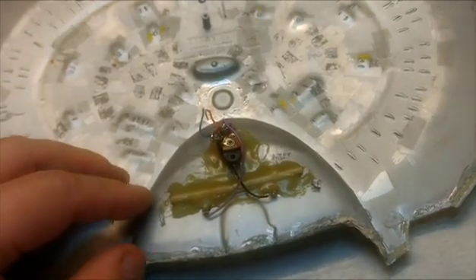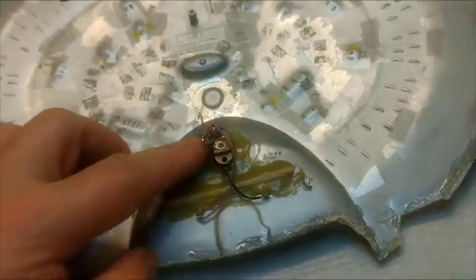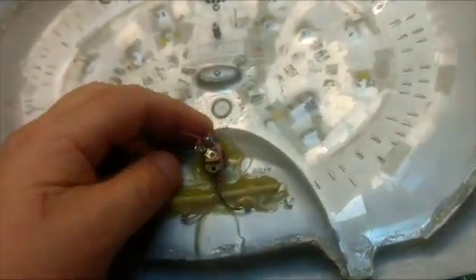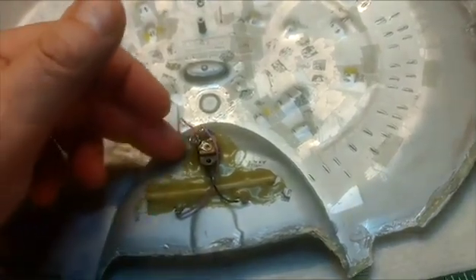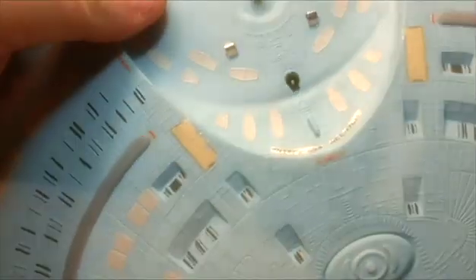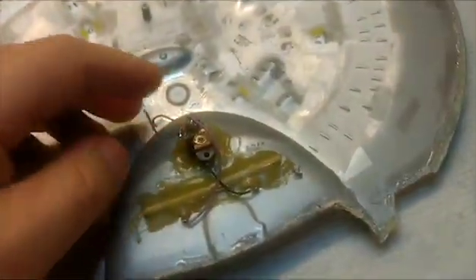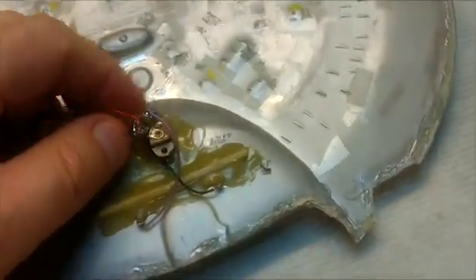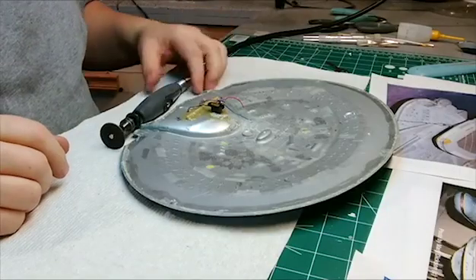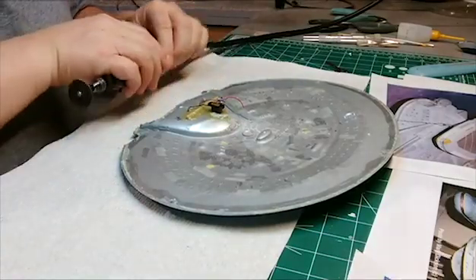Before I wanted to get that done, I want to get this all off. I'll have to use my Dremel to cut the glue off around there so I can pop this stuff off. I'm not going to worry about filling in the holes because it's all going to be filled over with another hull detailing. Let's get that cut off. Alright, got my Dremel here, let's go - let's cut this out.